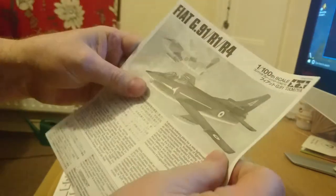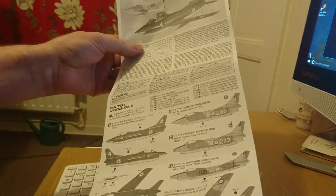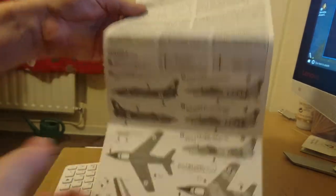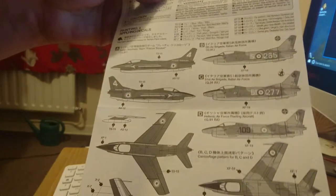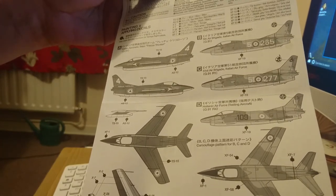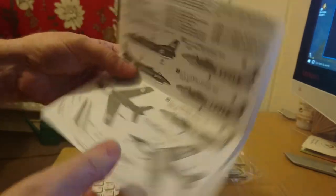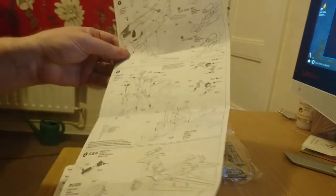The instruction leaflet is typical Tamiya. I've built quite a few Tamiya kits and it doesn't seem to make any difference whether their kits are small, cheap, large or expensive — the quality of the instructions is like this. Nicely drawn, clearly laid out, and the paint scheme is clearly drawn. Even though they're a Japanese company, the English translation on some of their early kits was always quite funny at times.